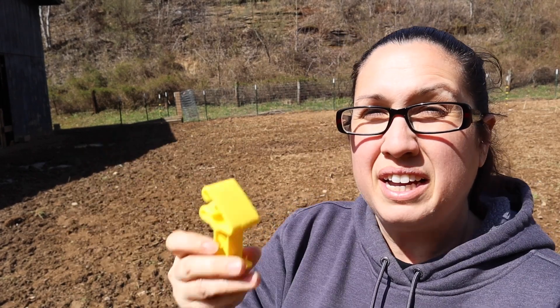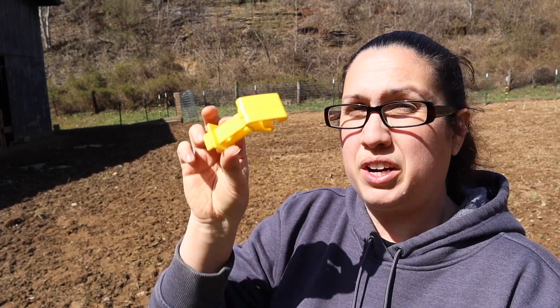We went ahead and got all the insulators attached to all the T-posts. After talking about it, we decided to go ahead and attach the wire to the barn — hubby is going to screw the insulators into the barn so the wire goes from one length all the way around to the other side. They do make little latches, so eventually we're going to need to get a latch so we can get in and out of the pig pen. For now, we're just going to be using the barn to go in and out, and that will be perfectly fine.